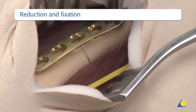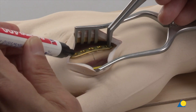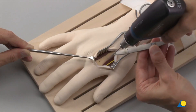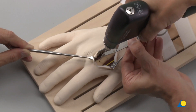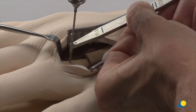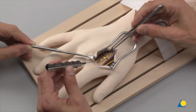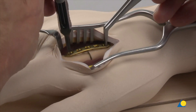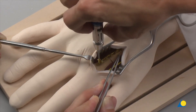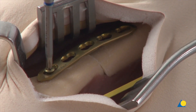After manual reduction of the fracture, the plate is placed on the dorsal surface of the metacarpal. The placement of the first screw hole is marked on the bone. The hole is drilled with the 1.5 mm drill bit, using the 1.5 double drill sleeve in a neutral position. The correct screw length is determined with the depth gauge. The plate is fixed on the bone with the 2.0 mm self-tapping screw, which is not firmly tightened yet in order to allow slight adjustments.